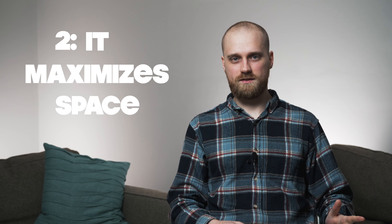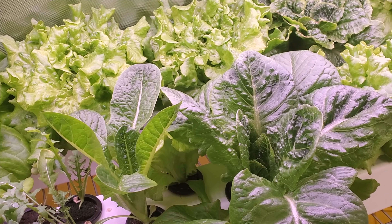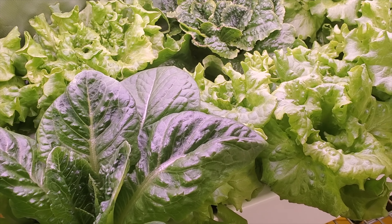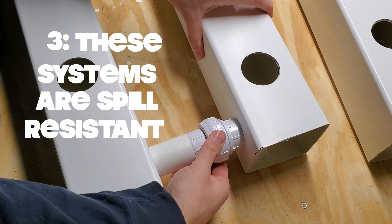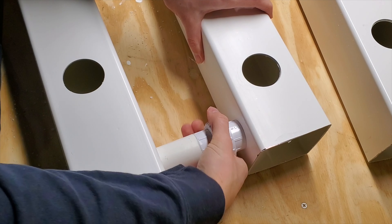Which leads to the second advantage: it maximizes space. Small seedlings are placed close together to begin with and gradually spaced further apart as they mature, making the best use of space and light. Number three, these systems are spill resistant. Rail connections are sealed, making these systems very robust and resistant to splashes and spills.